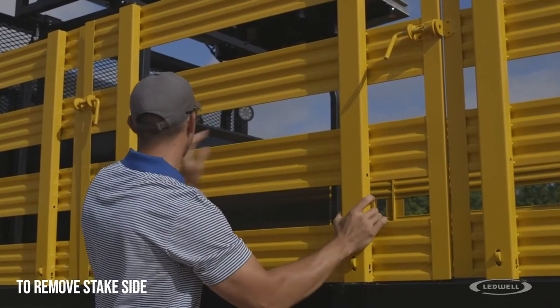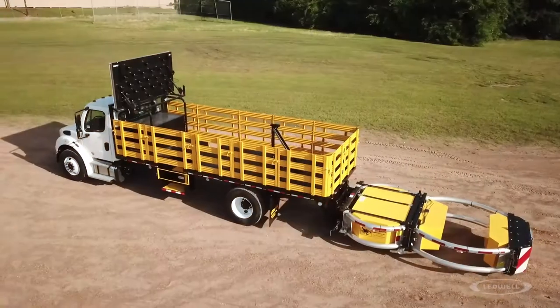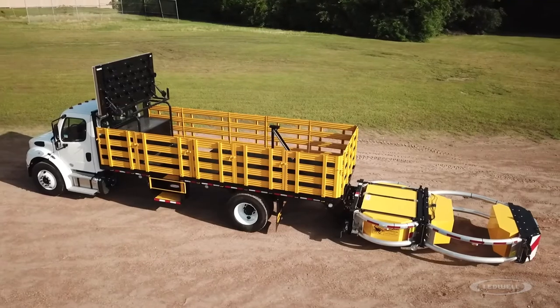To remove the stake side, release the latch and lift the panel up. When finished with the job, reverse the process to stow all equipment.